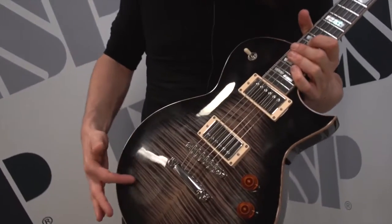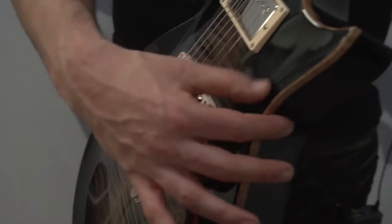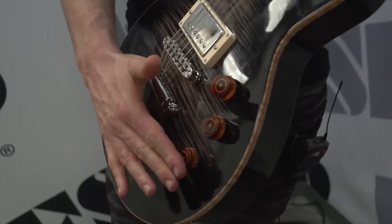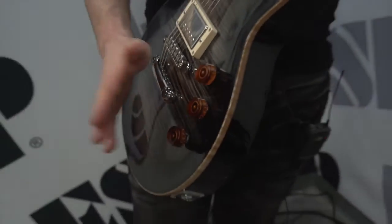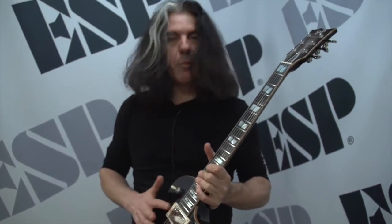As you can see, it's got a beautiful finish. It's got this flame maple top, this binding, the push-pull coil tap. So if you want to go for a Stratocaster or Tele sound, it's got great single coil sounds as well, and great Seymour Duncan pickups.